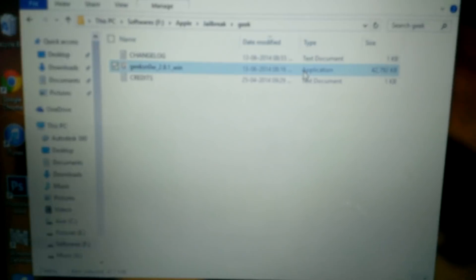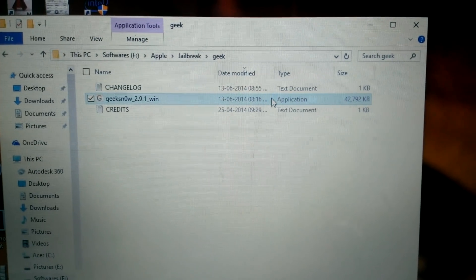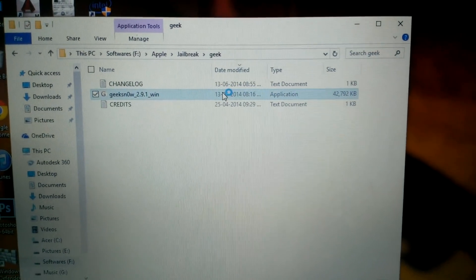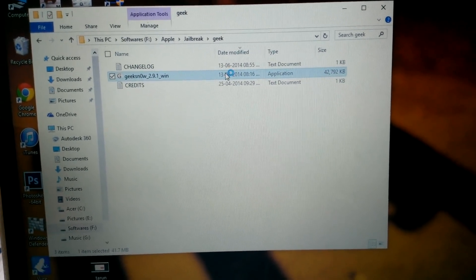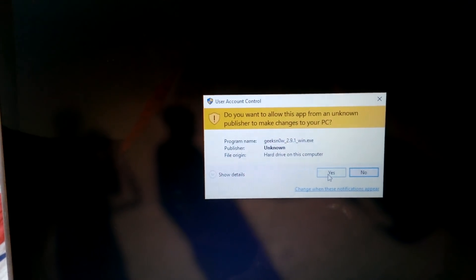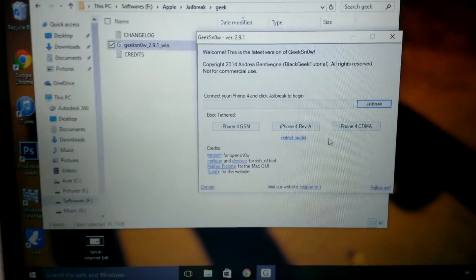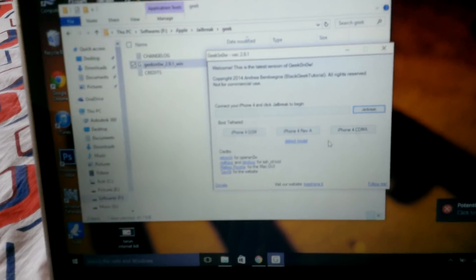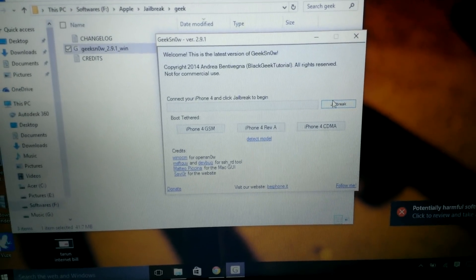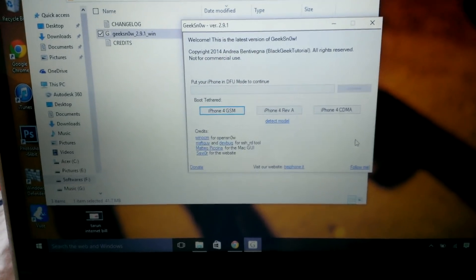I'm using this application called GeekSnow. You have to just run it with 'Run as Administrator' and wait till the application opens. It tells you to connect your iPhone 4 and click jailbreak to begin. I've already connected my iPhone 4, so click on jailbreak.